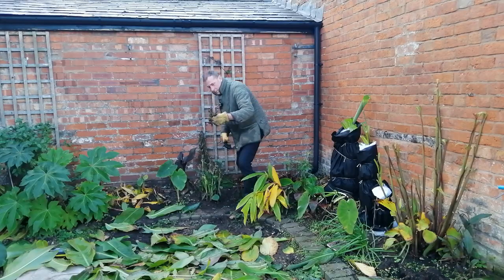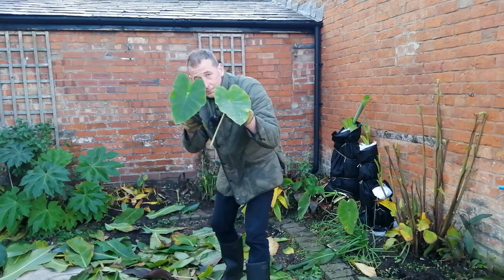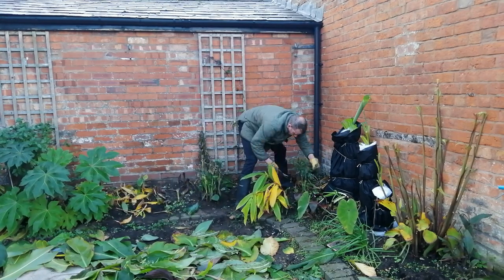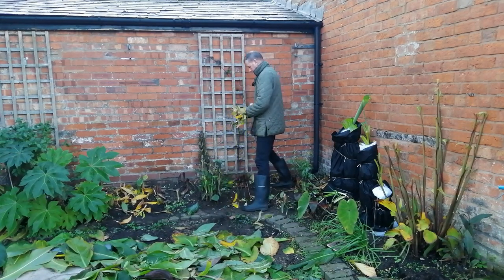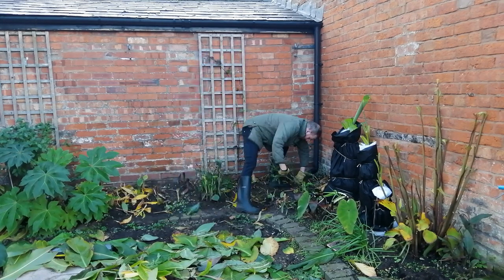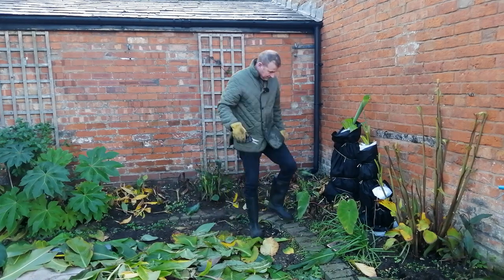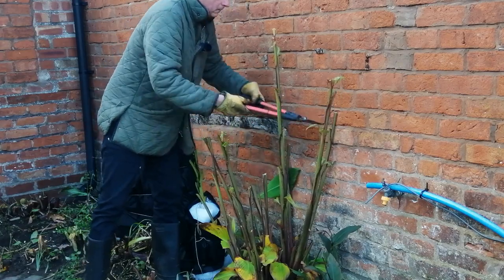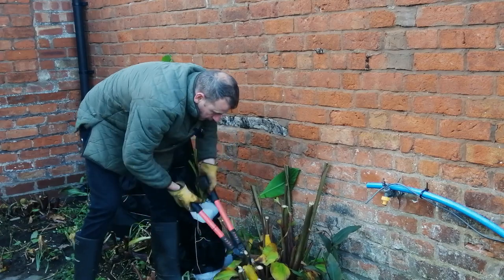I've just found some canna seeds and I'm going to save those - I'm going to have a go at propagating them. I believe it's quite complicated, something to do with freezing them and then dropping them in boiling water or something - I'll do some research. Down comes the ginger, which I shall chop up in situ to feed the soil next year. That's a little tray of colocasia pink china runners which I was trying to propagate - not sure what's happened with those, not really seen any signs of life yet, but I won't give up on them.